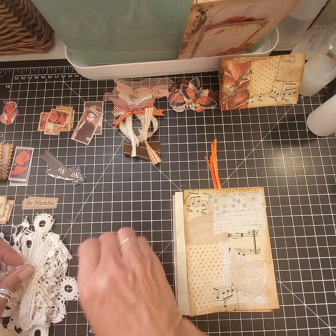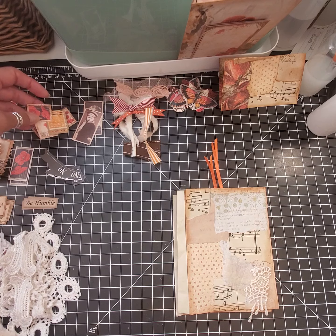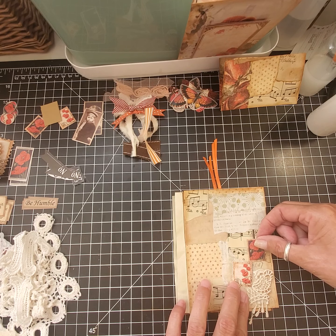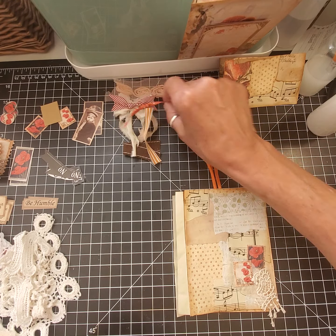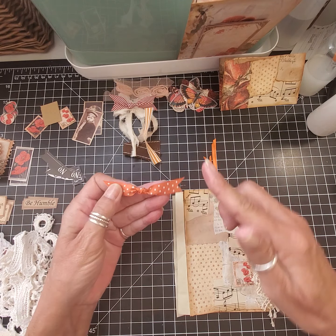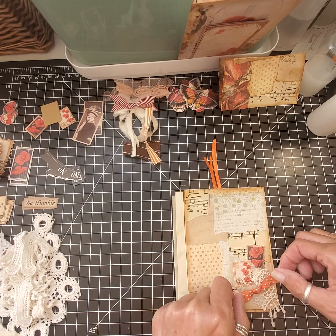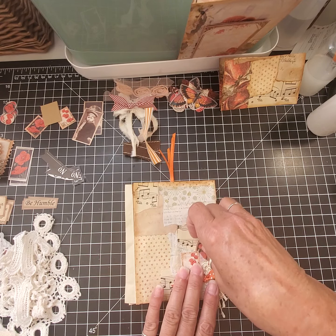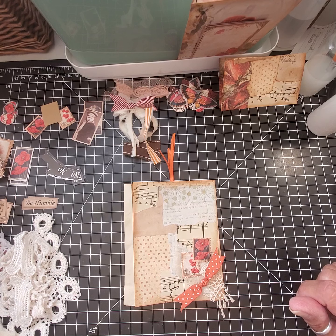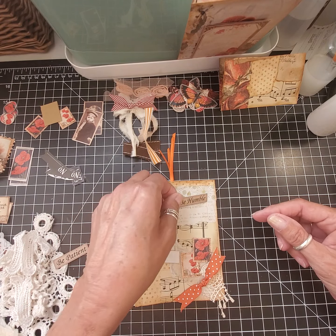Now we're going to decorate the front. I also have some little poppy stamps from the Arty Maze, and I also cut up some coffee filters in colors that I thought would look good as a backdrop. So I'm just taking a few things and laying them down, seeing if I like it. And then I made these little bows with some ribbon — I just took a piece about three inches long, tied a knot in the middle, and then just cut a corner.